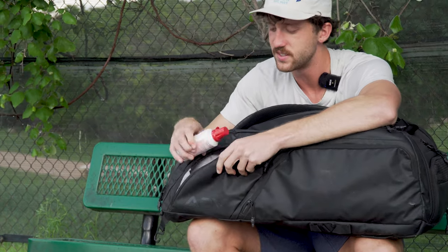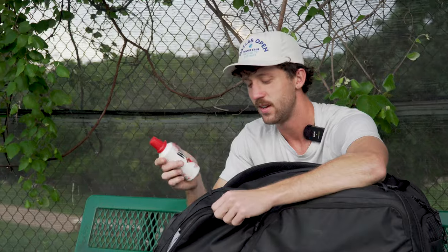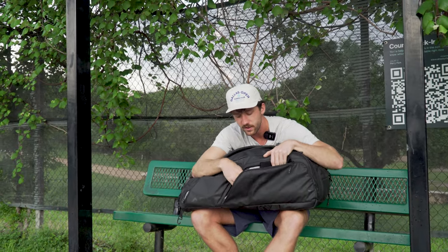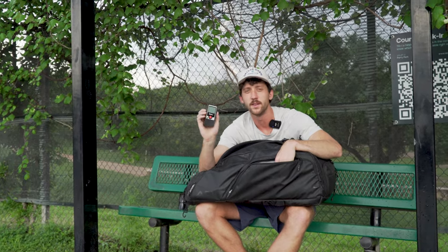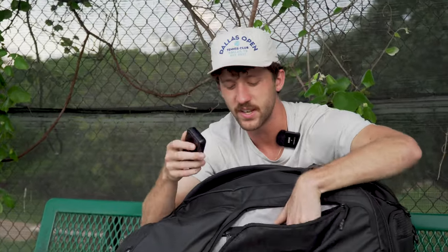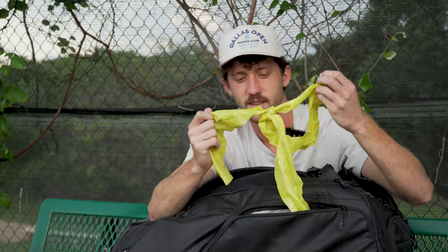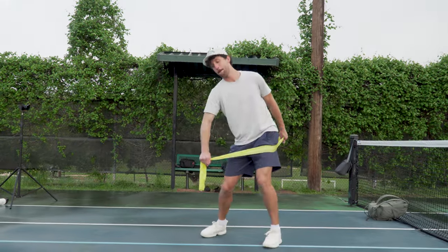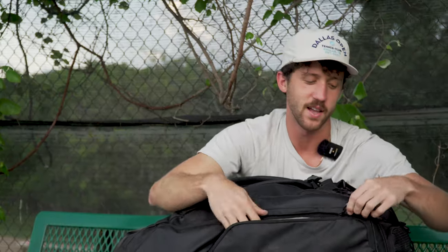We got sunscreen — Vacation Classic Whip. They also sent me this; I need to remember to use this more, it's important. Then in here I've got my elbow sleeve for tennis elbow and a bunch of wristbands and whatnot. The pocket radar to test my serve speed — it's always a fun little gadget to have. And then we got some bands. I see all the tennis players warm up with these things; I've never used them in my life, but I put them in the bag to make it look like I know what I'm doing.